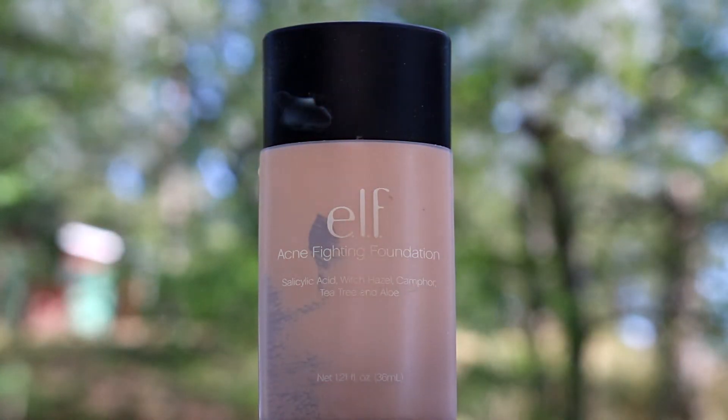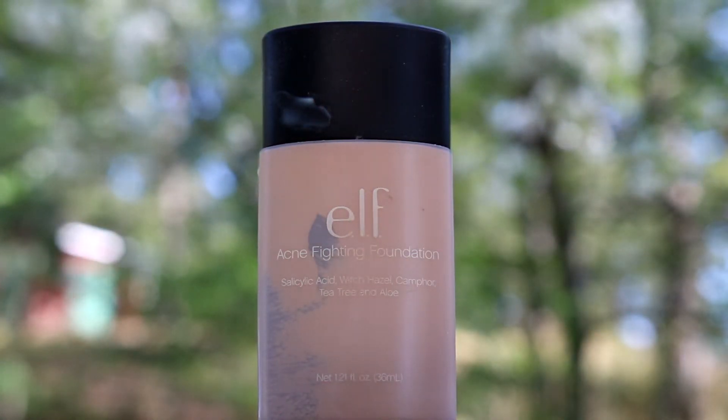First off I'm going to start with the e.l.f Acne Fighting Foundation and I'm going to be applying it with the H&M Precision Sponge.